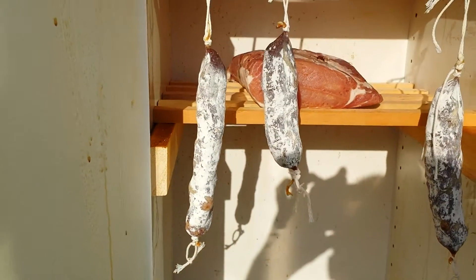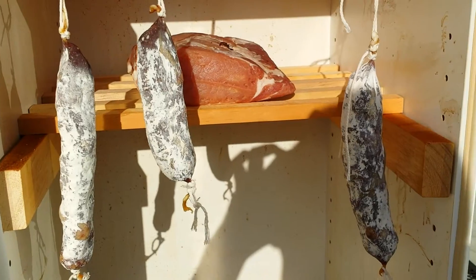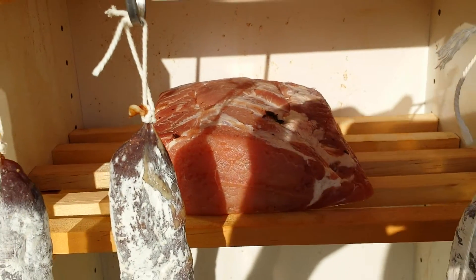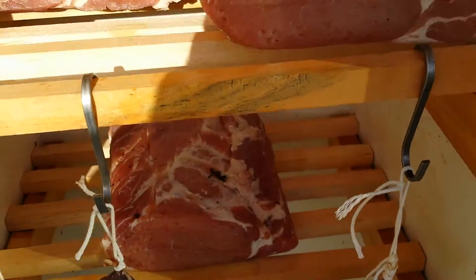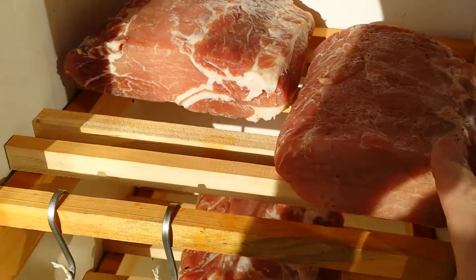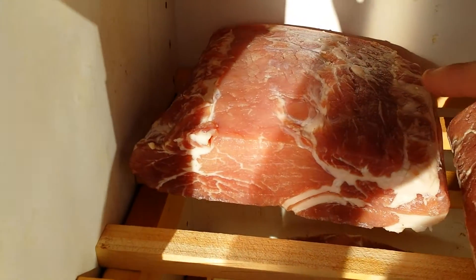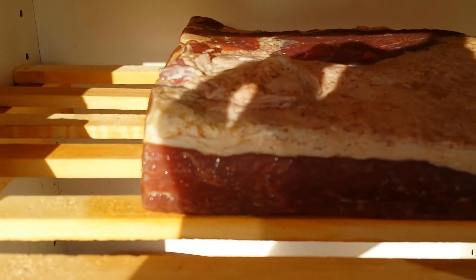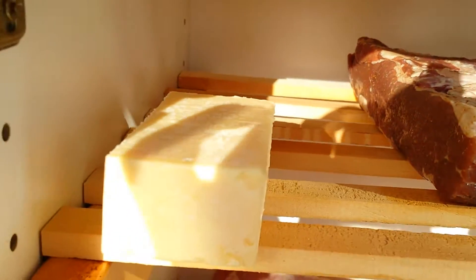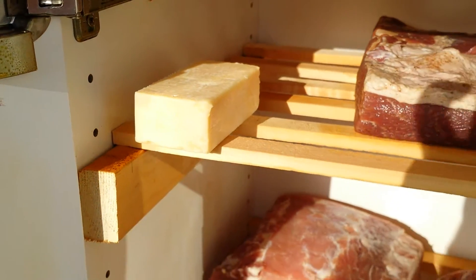So let's have a look at what we've got in here. We've got some Italian salami, we've got some bacon flavoured with juniper berry, then we've got some nutmeg-style bacon, and this one is a honey bacon. We have a piece of brisket — that's really well hung beef — and some vintage cheddar cheese.